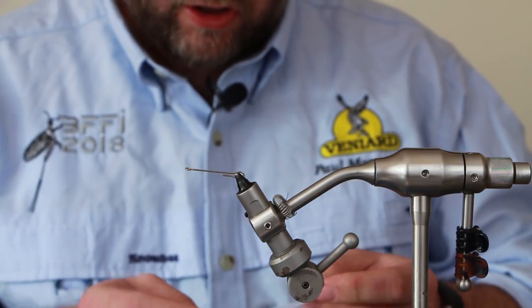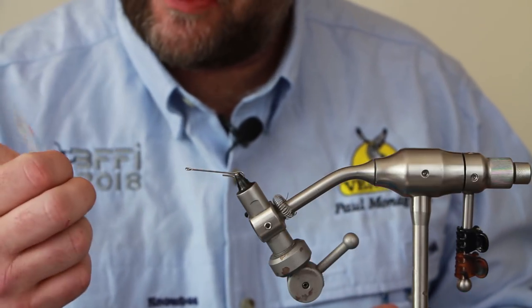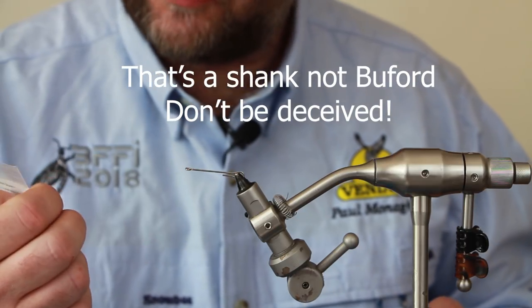Hi all, today we're going to tie a Buford. I've been asked a few times to tie one of these. There are a few tutorials out on YouTube but not many, so I thought I'd just put one out there.